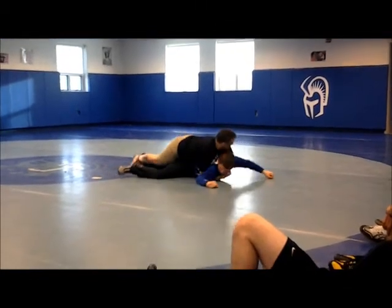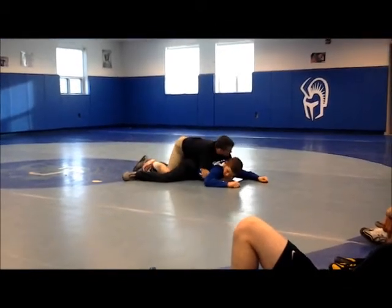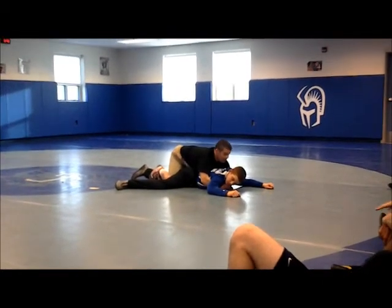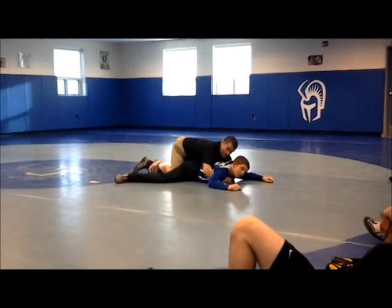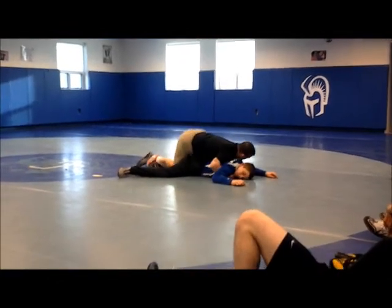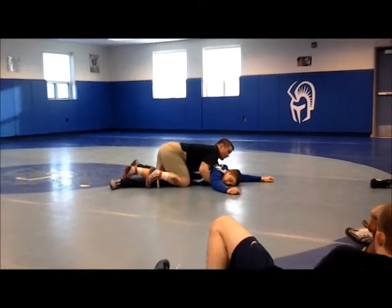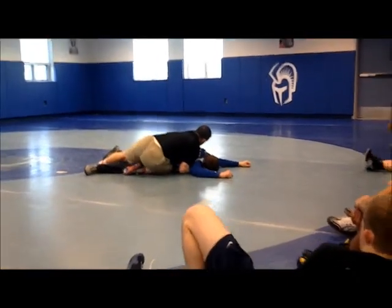We get our lock — boom. Notice, what did I do as soon as I got my lock? I put some weight on him and I started driving forward. You've got to get up on your toes. I can't pull him. I cannot turn him if I'm on my knees and there's no pressure.